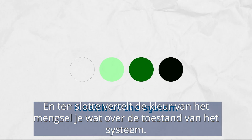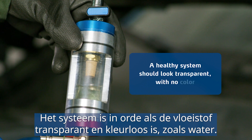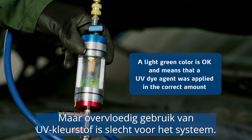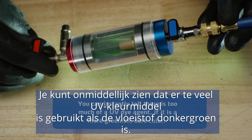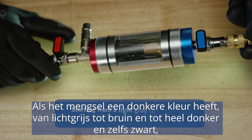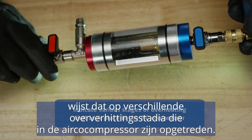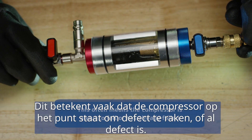Finally, the color of the mixture tells you all about the health of the system. A healthy system should look transparent, with no color, like water. A light green color is okay and means that a UV dye agent was applied in the correct amount. But heavy use of UV dye is very bad for the system — you can instantly tell there's too much if it's a more greenish dark color, like this. The dark color range of the mixture, starting from light gray to brownish and up to very dark and even black, indicates various stages of overheating that took place in the AC compressor. This often means the compressor is about to fail or has already failed.